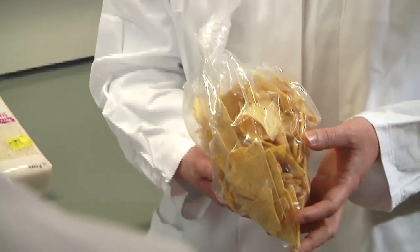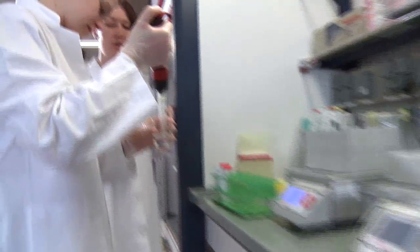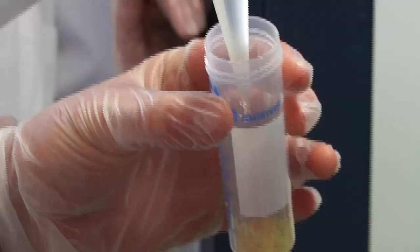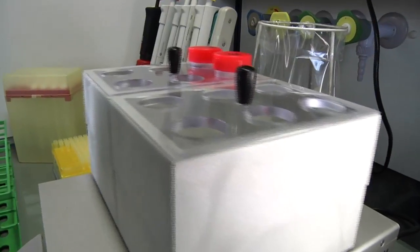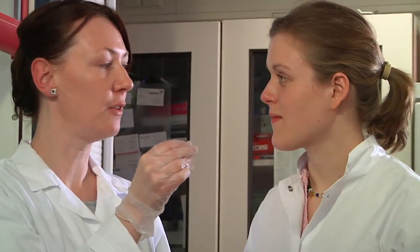We first have to grind the maize crisps into a fine powder to get the DNA. Here we've got our final cleaned-up DNA solution. We can now proceed to the next step and prepare the PCR.